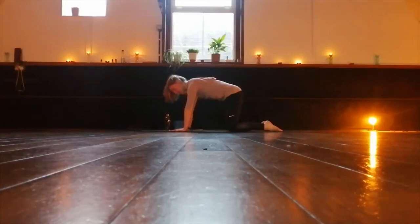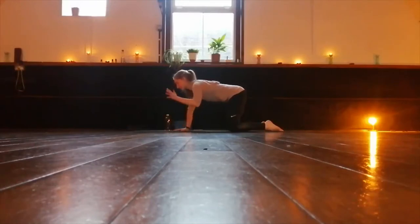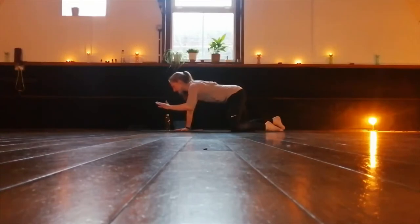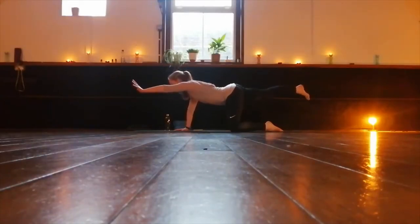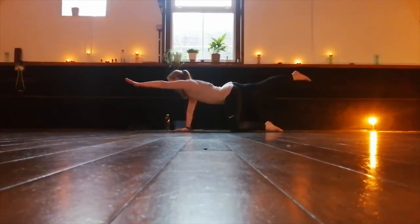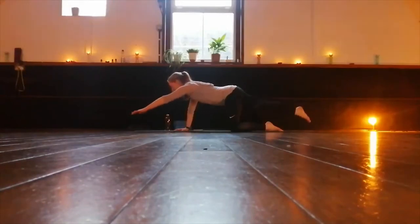Come back to a long spine. One more challenge in this position: take your left hand and your right foot. We're going to move these limbs away and then lift, so we balance on two points. Opposite arm and leg, reach away. Take a breath, and then return them down.